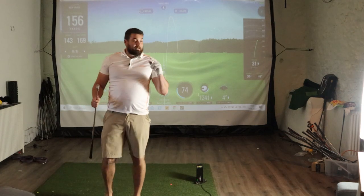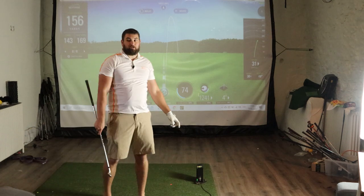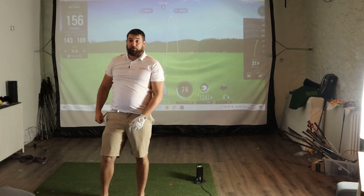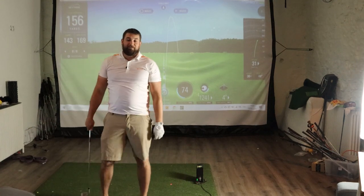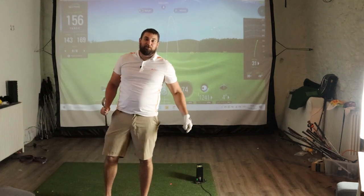So guys, that is the SkyTrack in a nutshell. You're going to see this loads of times on the channel. We're going to start reviewing actual clubs. We're going to review golf balls. We're going to review anything we can get our hands on. Thank you guys for watching the Swingdom.